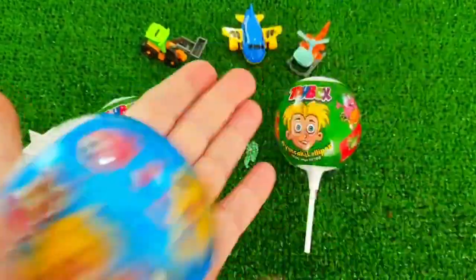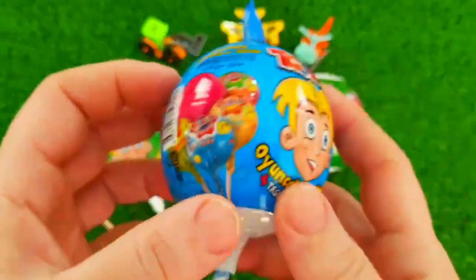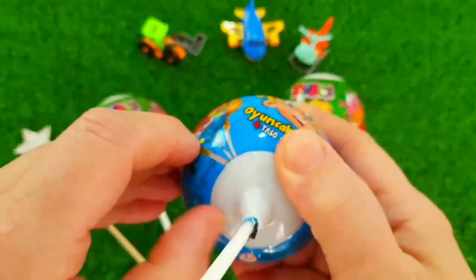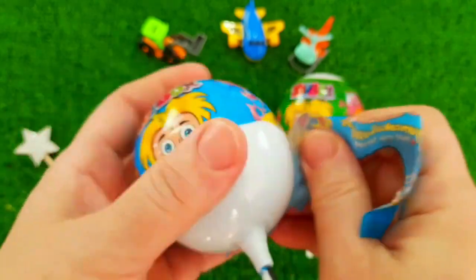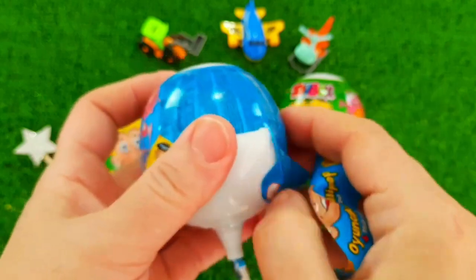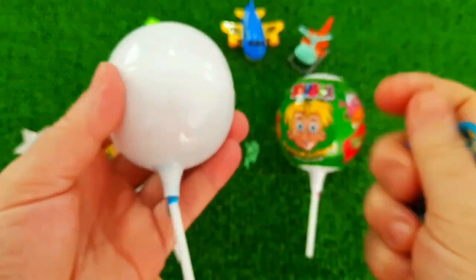I can't believe that, but I'm now going to make a look. You can't see the other side. I'm now going to make a look at the side off.